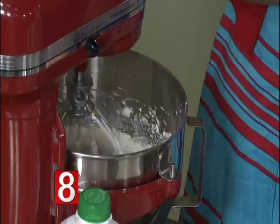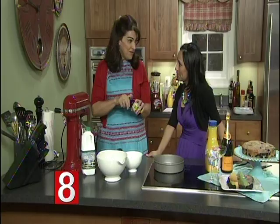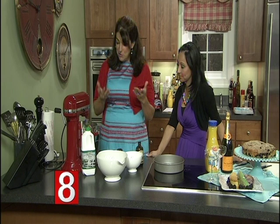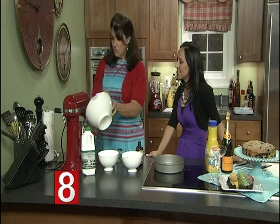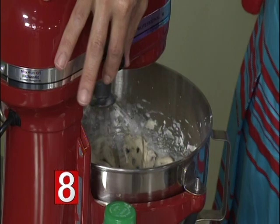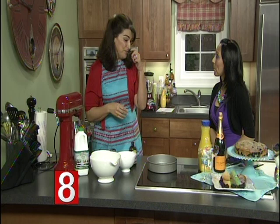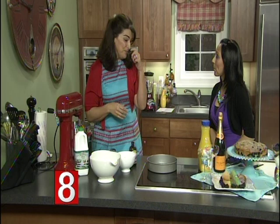I also added some baking powder, some salt, and then a splash of vanilla — I always use a good quality vanilla, which we do sell at the store. Then the last thing, once this gets all mixed in, we're going to put in our blueberries. We want to be very careful mixing the blueberries so we don't crush them — just long enough to get them incorporated into the batter. Then we're going to put it into a greased pan. I like to use a round cake pan, though you can also use a square one. We'll bake it at 350 for 45 minutes.